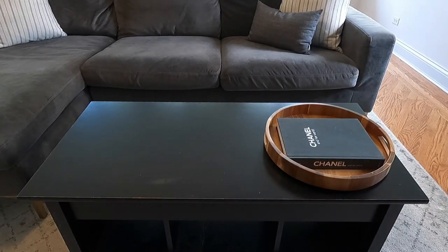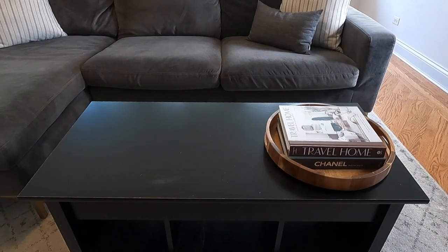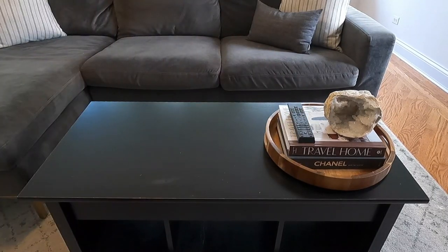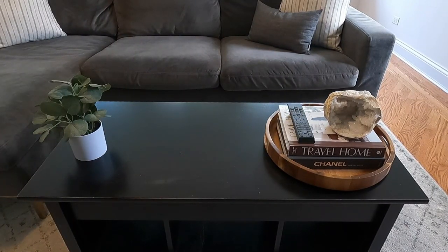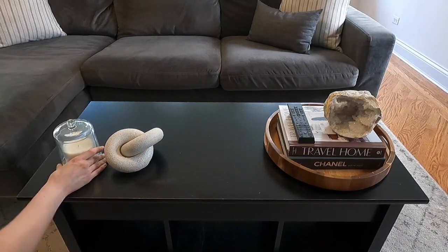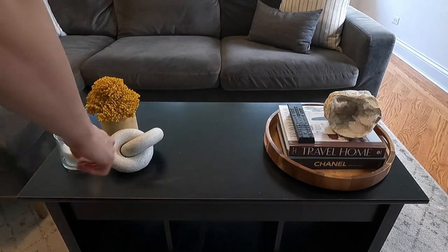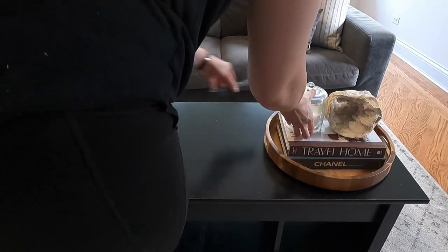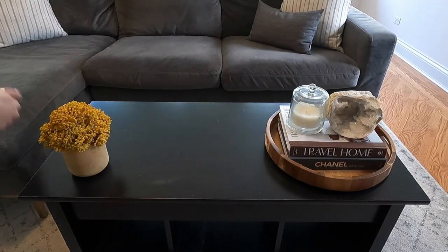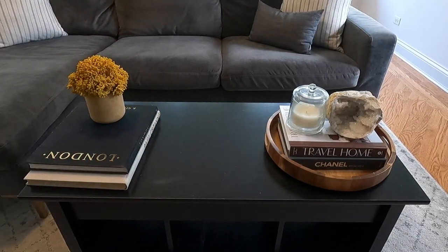Keeping the same wooden tray, I stacked coffee table books to show you that this tray is great for corralling books and making it look more refined. You're going to see me play with a couple of different decorative accessories — my crystals, candles, plants, and all different sorts of things — before I decided to make it a little bit more of a complex vignette. I did love this look with the yellow flower and the tray alone, but then I decided to add more coffee table books.